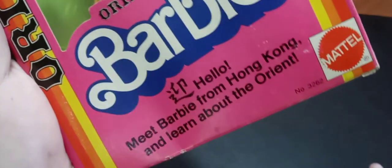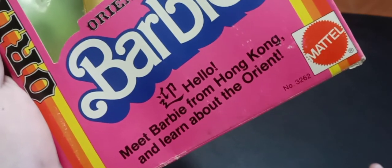Oriental Barbie says hello — 'Meet Barbie from Hong Kong and learn about the Orient.' This dolly is super pretty, absolutely adorable. I don't particularly collect much of the Dolls of the World line, but I have a few. This little lady debuted in 1980, and this head mold wasn't given a proper name other than Barbie until 1985, when she was reintroduced as two separate characters: Tropical Miko — which I'll review in another video — and Jem's Dana Rockers.